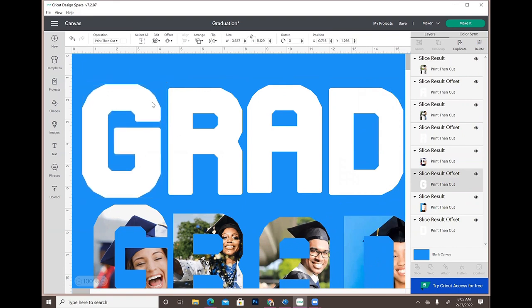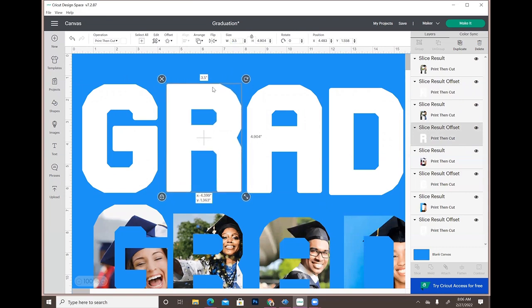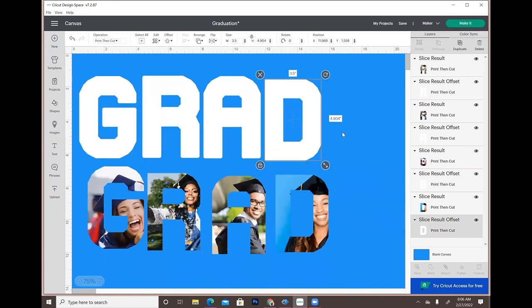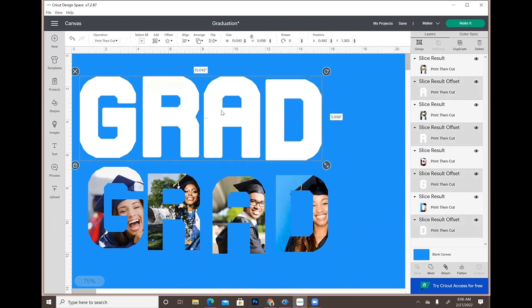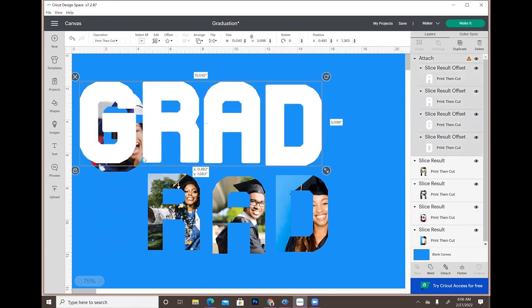I want to make sure all the letters are the same size, so I'm setting them all to 3.5 inches. Now they're all the same size and nicely lined up. I'll select all of those and attach them so they cut out as one piece instead of four different pieces.